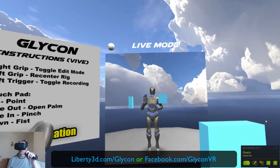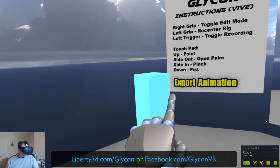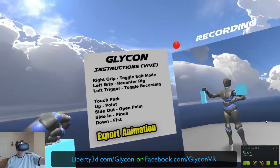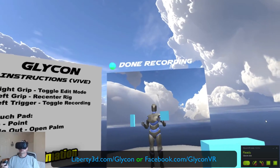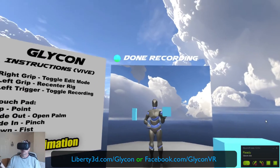All I have to do is pull the trigger and perform the motion — interacting with the virtual set — and that's it. So now I did my recording, and I'm done.